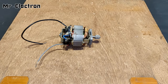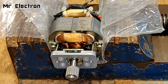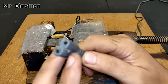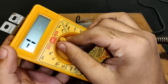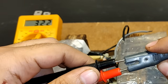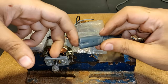It runs on 220 to 250 volts AC or DC. This cord is live and the output from these two terminals is 220 volts AC, pointing the multimeter towards 750 volts AC. As you can see, the output voltage is 258 volts AC.